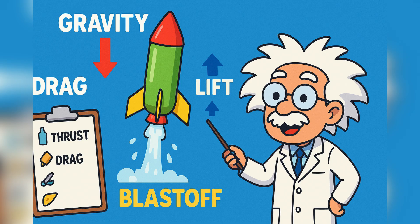The trick is to maximize thrust and minimize drag. That's how real rocket scientists design spacecraft to reach the stars.